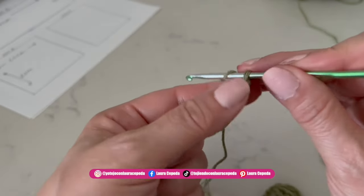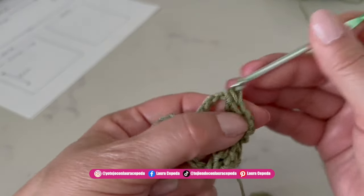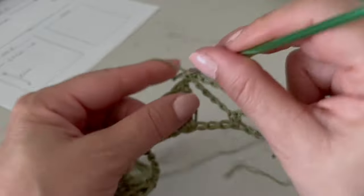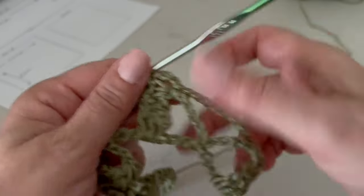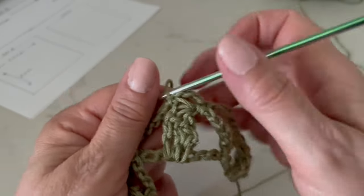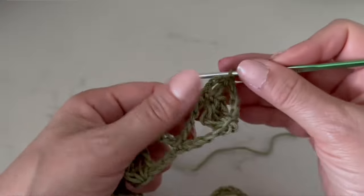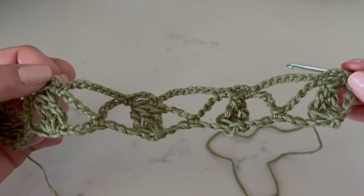Turn around and the next row will be only chains. Go up with three chains, and right after each leaf make a single crochet, then eight chains before the next leaf, a single crochet, then three chains and after the leaf another single crochet. Continue making the pattern of three chains, eight chains, with single crochets before and after each leaf. At the end of the row, make a single crochet and turn around. These two rows together make one complete series.